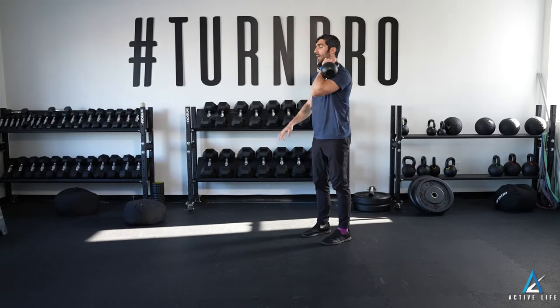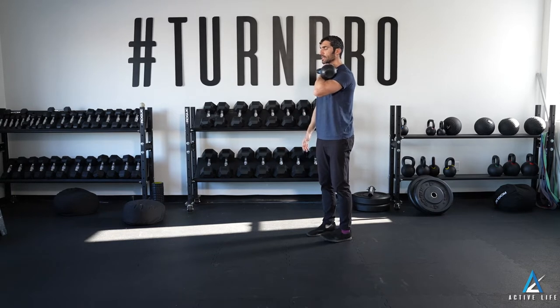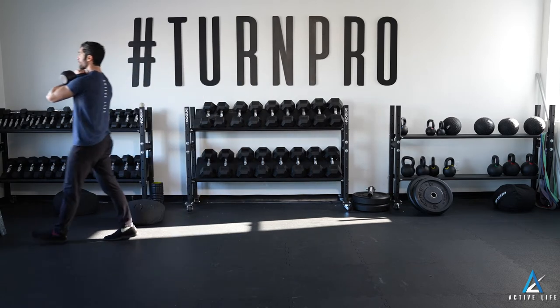This is a single arm waiter carry. You're going to load a kettlebell or a dumbbell in your front rack, making sure that your front rack is a little bit active at least, and then you're going to go for a walk at whatever weight for whatever distance your coach prescribes.